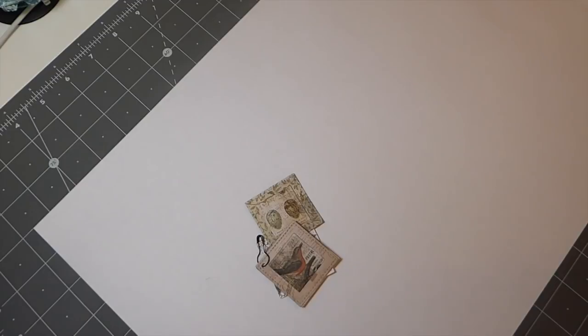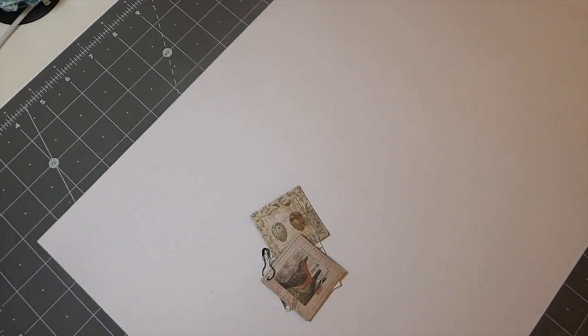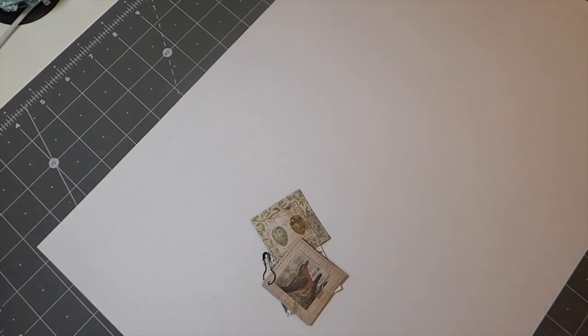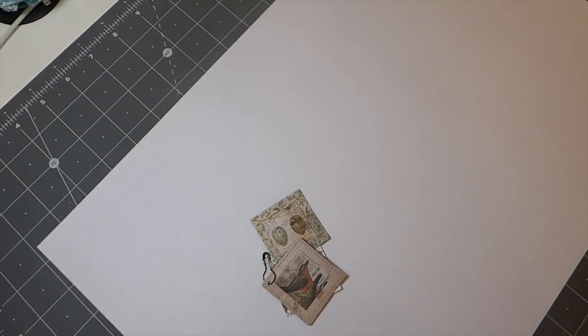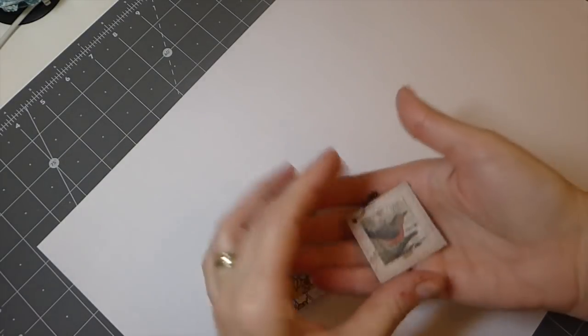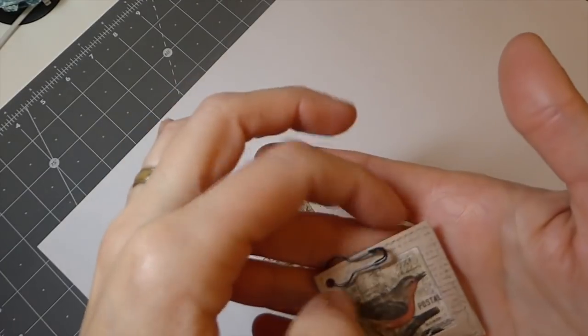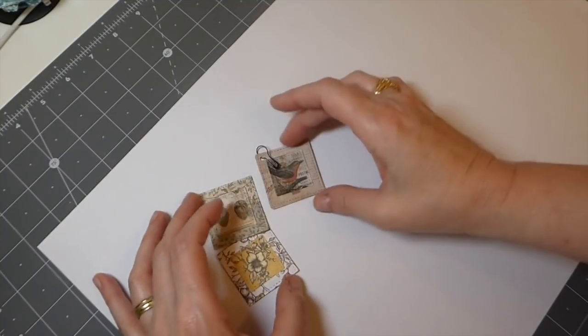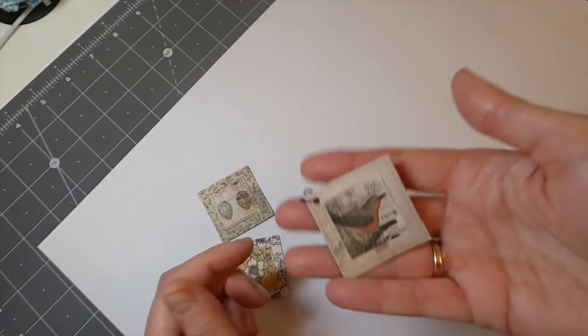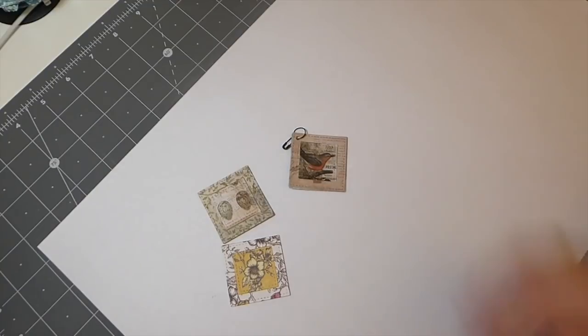Good morning everybody, welcome back to create with me. Last week I was working on these journals and one of the embellishments that I put in it is this little square. I thought today I would just do a quick tutorial on these because they're super easy to make but I love how they came out. These were actually using some of the Tim Holtz...